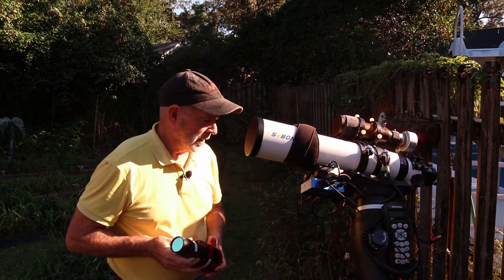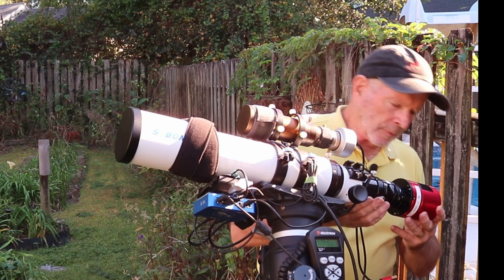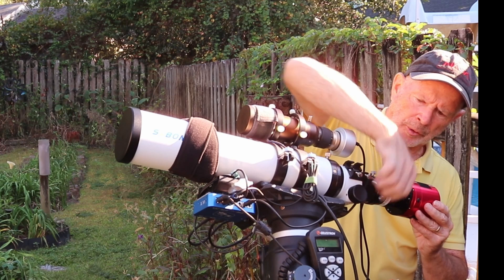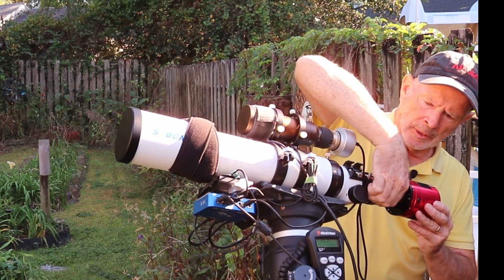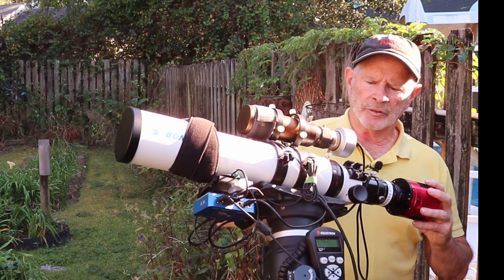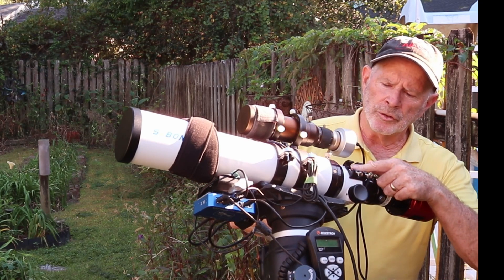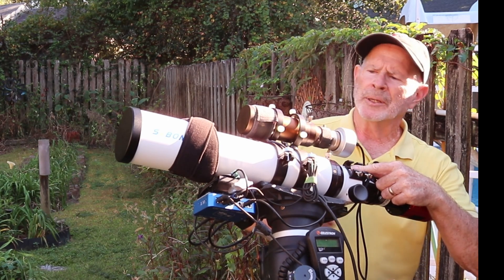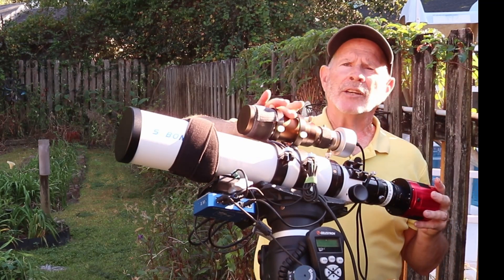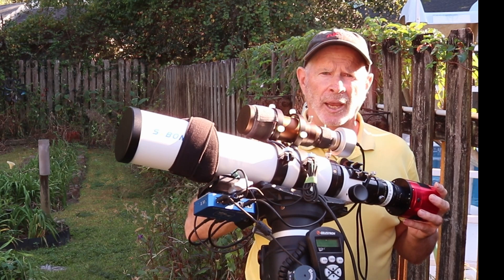Another nice thing about this scope is the camera attachment on the back — it has a three-screw pressure band system. It's easy to put on: you just slip it in, set your camera to where you like it, and lock down the screws on the pressure plates to hold the camera in place. If you want to rotate the field of view, you can simply rotate the back end of the focuser 360 degrees. There's also a shoe here for a standard finder scope or guide scope, but I recommend putting the guide scope on top for better balance — you don't want heavy weight hanging off to the side.